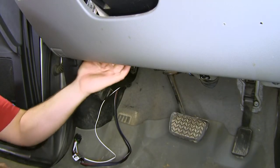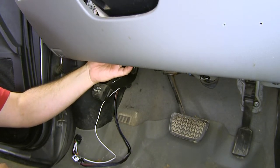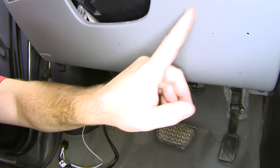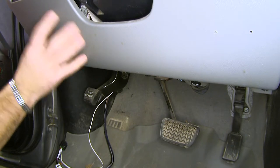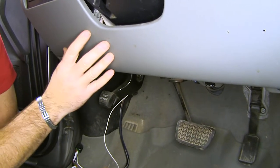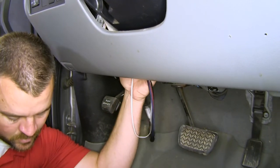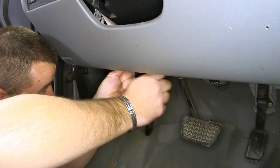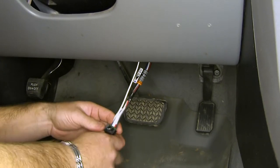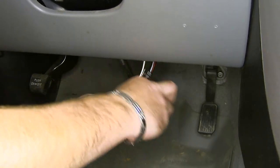Next, I'm going to route my adapter. I want to find some existing wiring up inside here that I can zip tie or secure it to. I'm going to run it across — you want to make sure it's over on this side of the steering wheel, because when you're getting in and out of the truck you take a chance of damaging or knocking it off on the other side. Then I'm going to take some black electrical tape to cover up the wires, just to help it blend in with the brake controller and make it look nice.